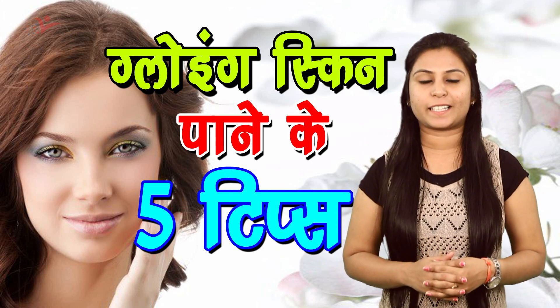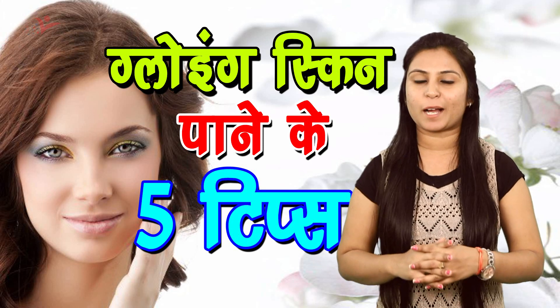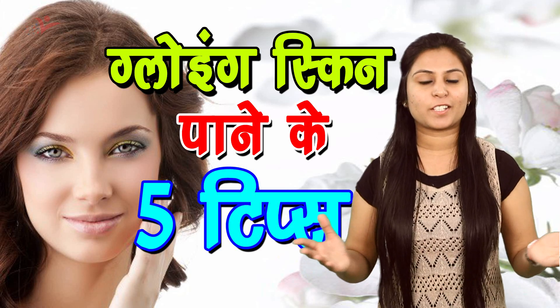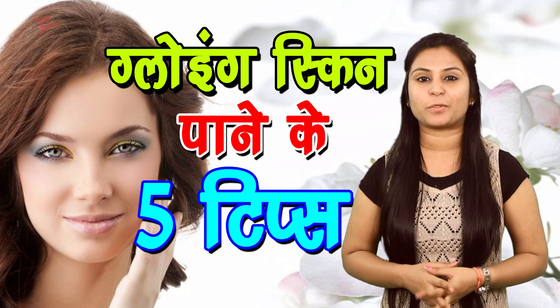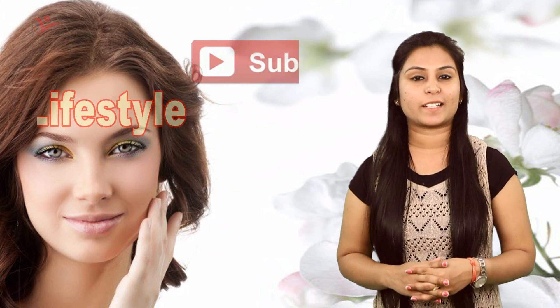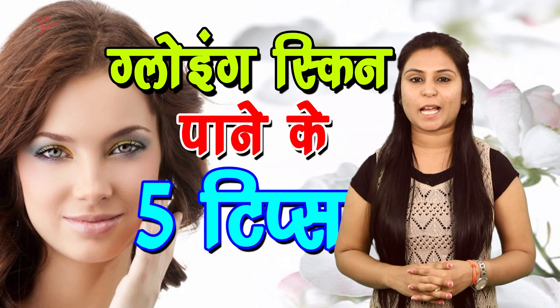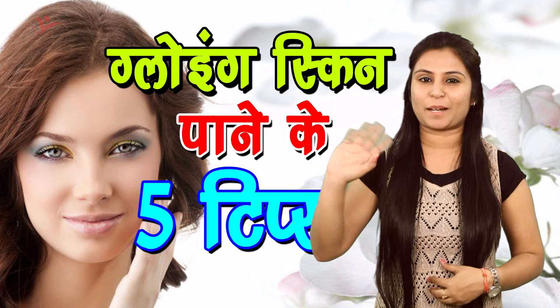To aaj ki is video mein aapne dekhe five aise tips jo aapke chehre par ek natural glow la sakti hai. So this much is for today and I will be back with more beauty videos on my channel. For that, subscribe my channel ViaNet Lifestyle. Till then, stay happy and stay beautiful, bye.